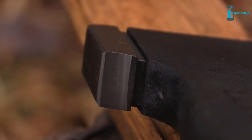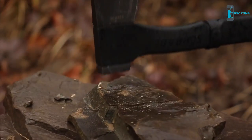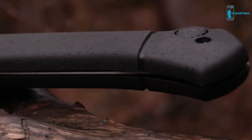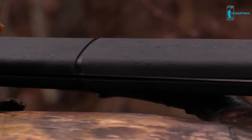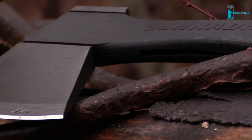Use the pommel on the back side of the head to drive stakes or as a crushing tool. The black, glass-fiber-filled, full-length PA handle is molded to the axe head for durability and increased safety.